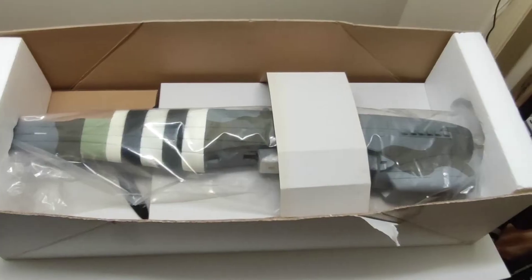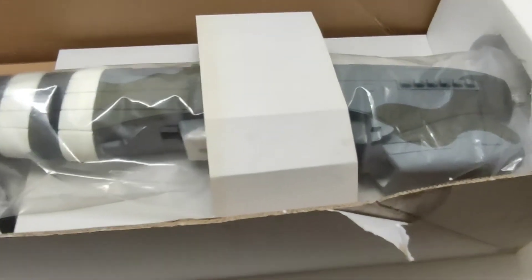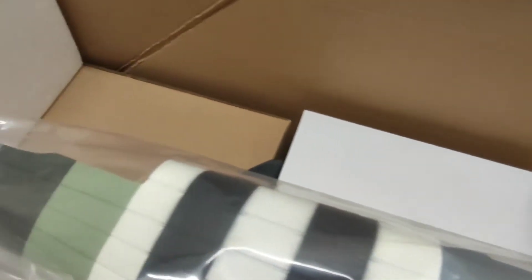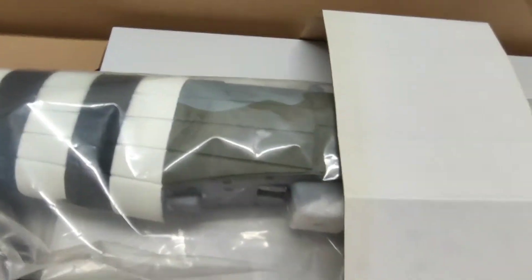I'll show you inside now. This is how it comes packed. Those looking a bit old actually. Once you have a look around — bit of yellowing there on the white. Looking a bit old, so this might be old stock. Only just brought it from being good, but we'll wait and see.